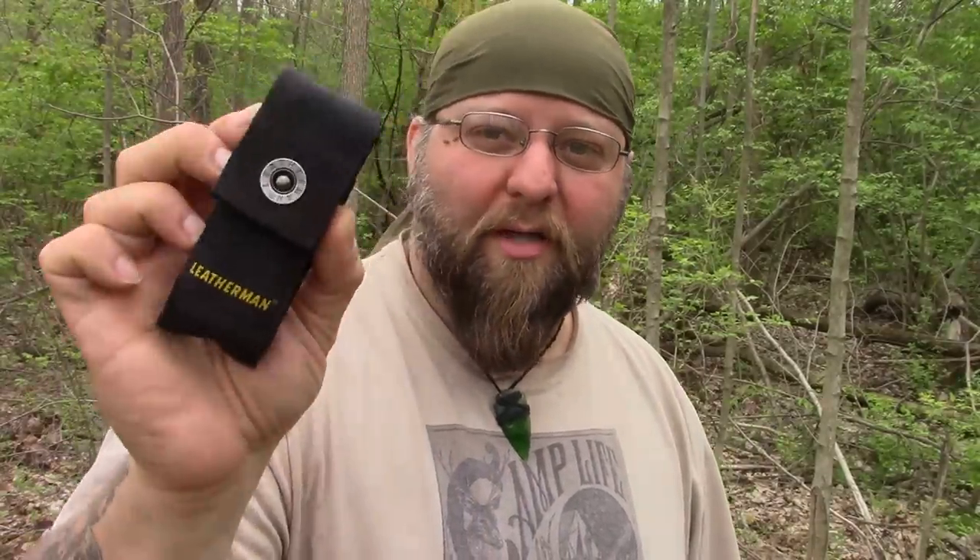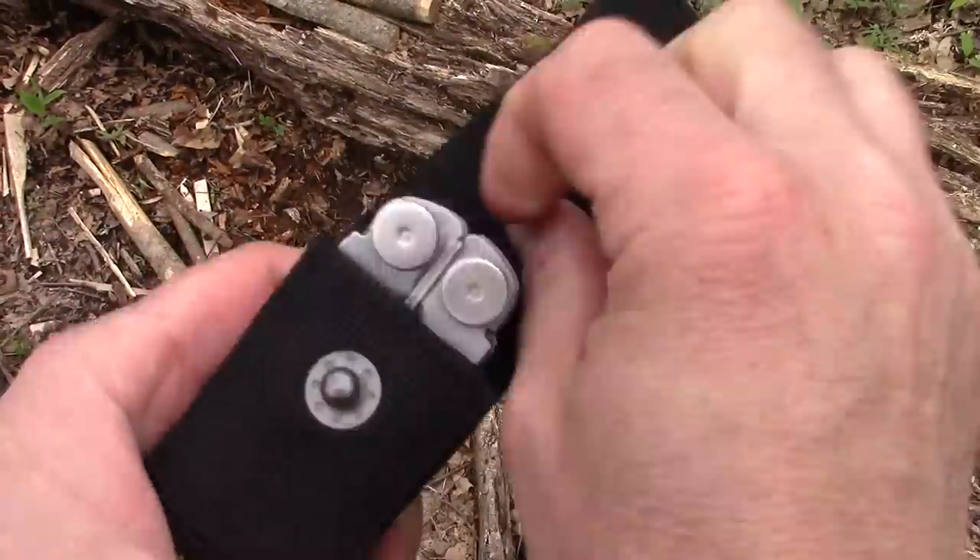I've gotten into a hammock with my Leatherman on my side, and when I got out the Leatherman was in the hammock because it fell out of the sheath. That's just asking for catastrophe and losing the thing — they're not cheap. I definitely agree with Chris, these sheaths are a lot better. Nice upgrade. Alright, let's take a look at the tool.